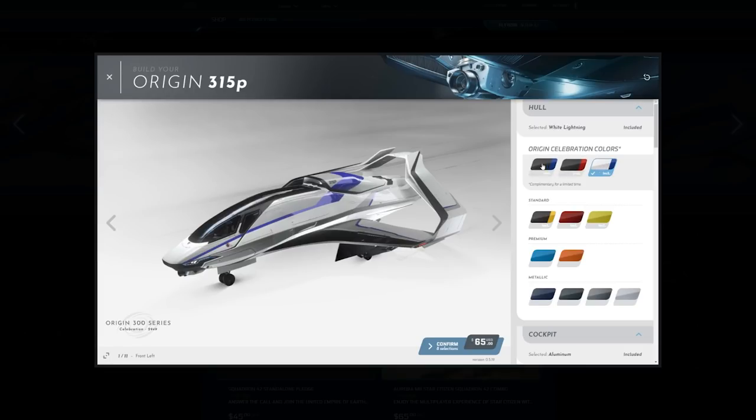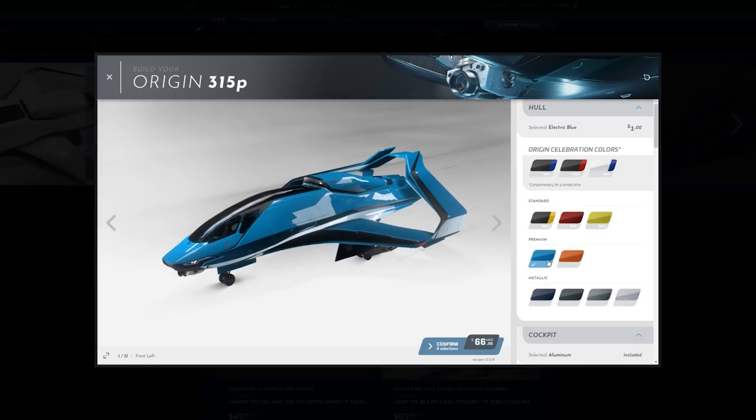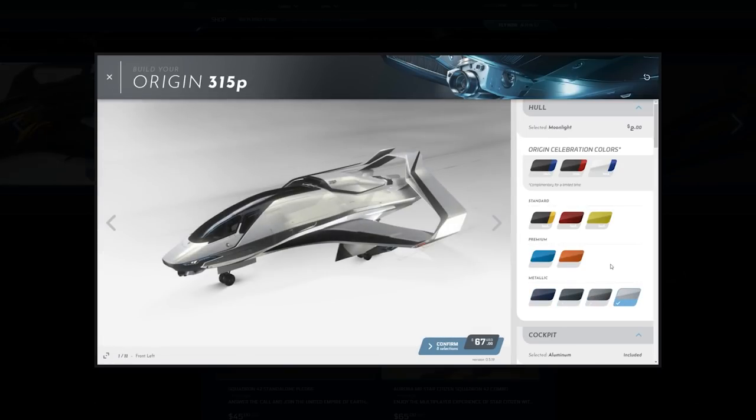Those are different depending on the particular model. The 300 series, the 325A, and the 350R have their own Origin Celebration libraries. And then you have the Premium colors: Metallic, Electric Blue, and Monarch — those are an extra dollar. The Metallic is $2. And you have Ultramarine, Obsidian, Sterling, and Moonlight.